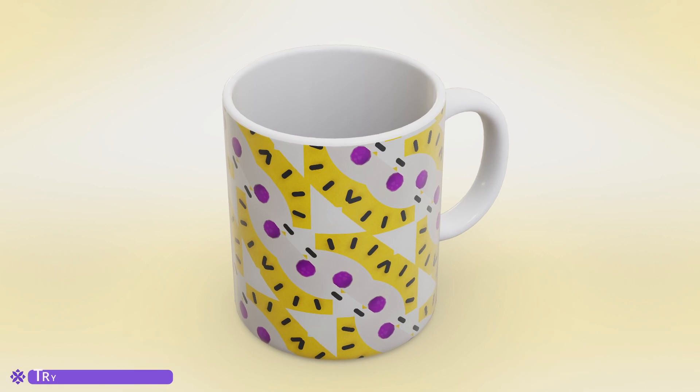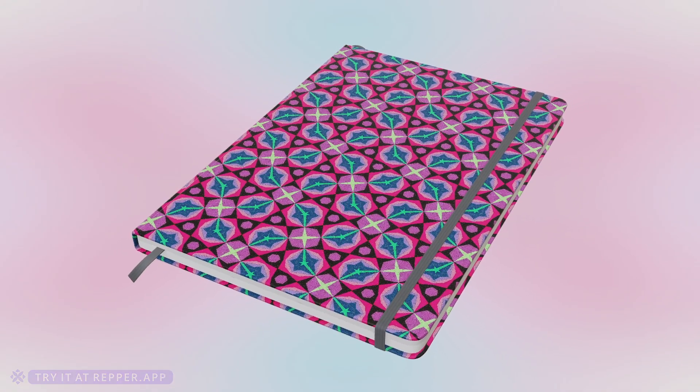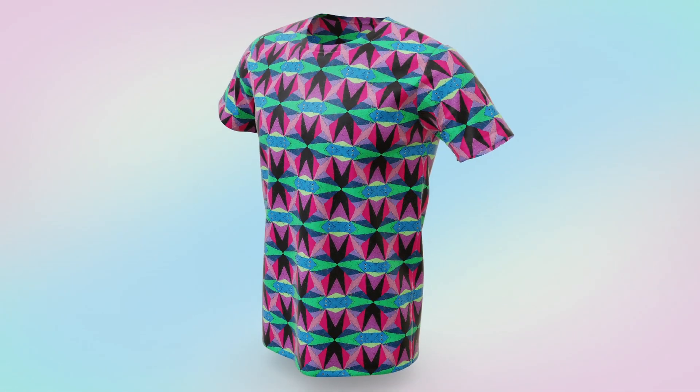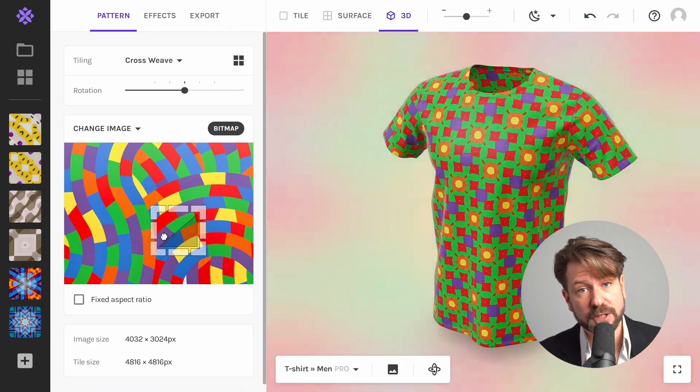You may be wondering what smart backdrop is. The smart backdrop will have the background of your 3D model automatically filled with some beautiful colors which will perfectly match your current pattern, as you can see.